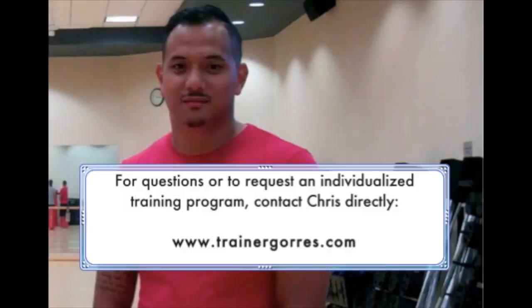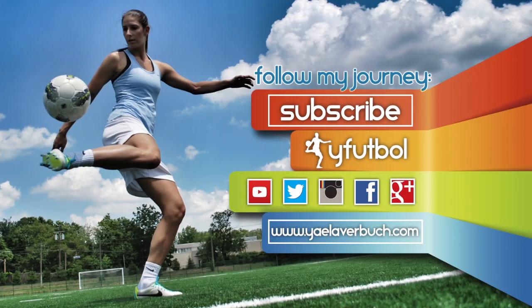For questions or to request an individualized program, contact Chris directly on his website, www.trainergoras.com. Subscribe to the Y Football channel to catch the videos from this series as we release them, and for more content on how to reach the top of your game.